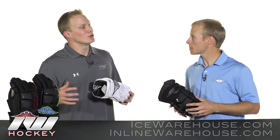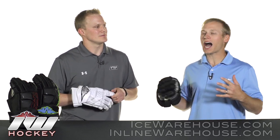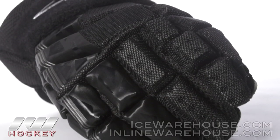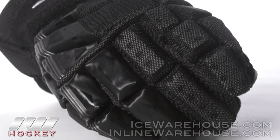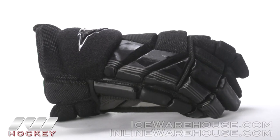Before we get into the cool new technologies, what would you say the overall fit is? This year our overall fit is pretty much a hybrid between a tapered fit and an anatomical fit. It's a little more tapered in the fingers so you have that really good feel to the stick, and then it's a little more anatomical as it gets out to the cuff so you can have that ultimate mobility.